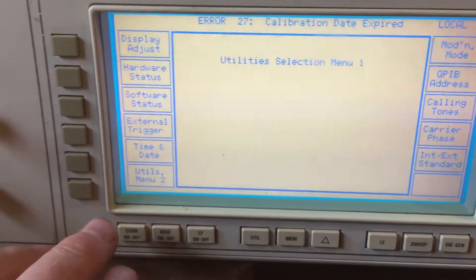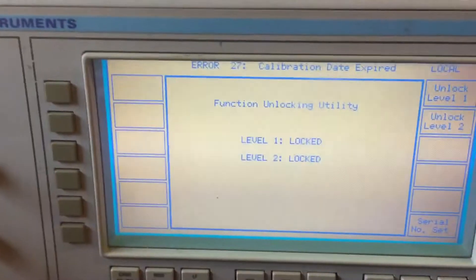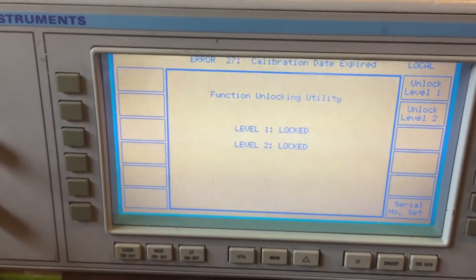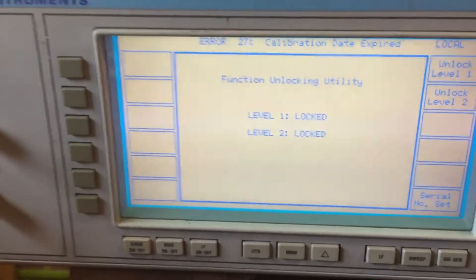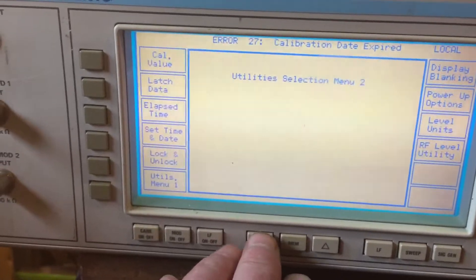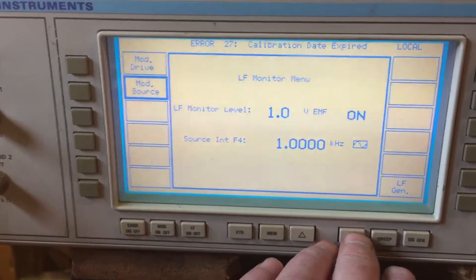One of the other things you need to look at is in menu 2 - lock and unlock. The code for unlock level 1 is 1, 2, 3, 4 which I believe is the default, and unlock level 2 is 1, 2, 3, 4, 5, 6. Both are set to defaults, so if I need any form of calibration or settings I can get into it. It's quite a nice piece of kit - it's got a low frequency generator on it as well, which I've tested and it works quite well, giving nice sine waves on the scope.